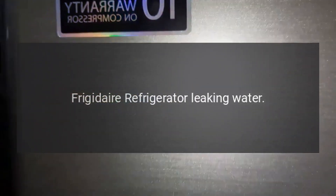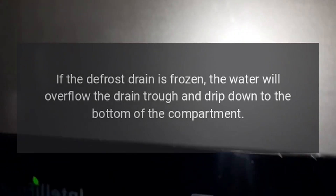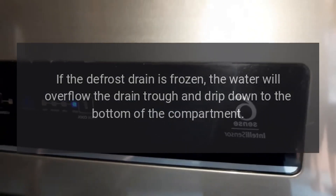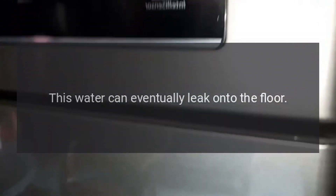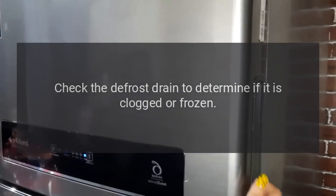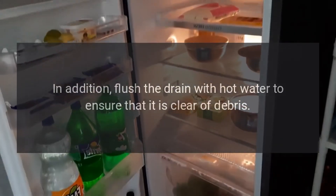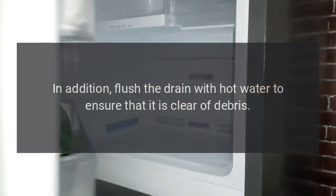Frigidaire refrigerator leaking water. Clogged or freezing defrost drain. If the defrost drain is frozen, the water will overflow the drain trough and drip down to the bottom of the compartment, eventually leaking onto the floor. Check the defrost drain to determine if it is clogged or frozen. If the defrost drain is frozen, thaw the ice. In addition, flush the drain with hot water to ensure that it is clear of debris.